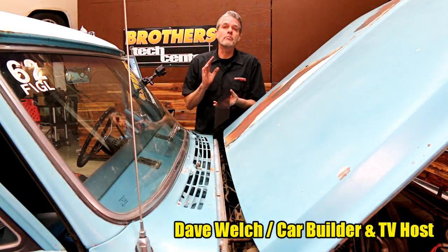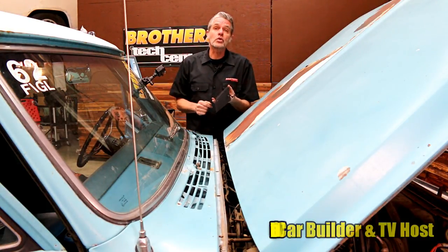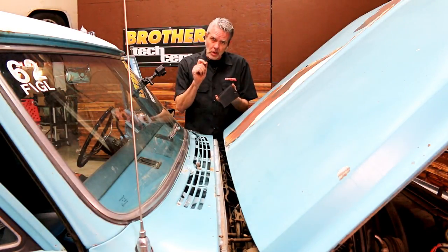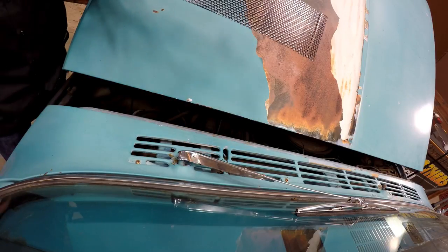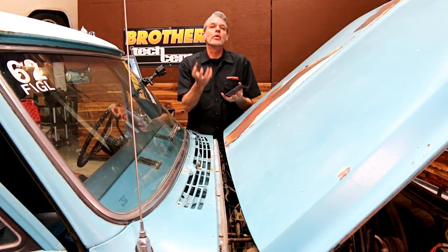Hi, my name is David Welch. I'm here at Brothers Tech Center, here to help you solve another problem on your truck. Rust is the bane of your truck's existence. When the leaves fall down in the cowl right here, they move on down, they get trapped, and that moisture gets stuck down there and it rusts.